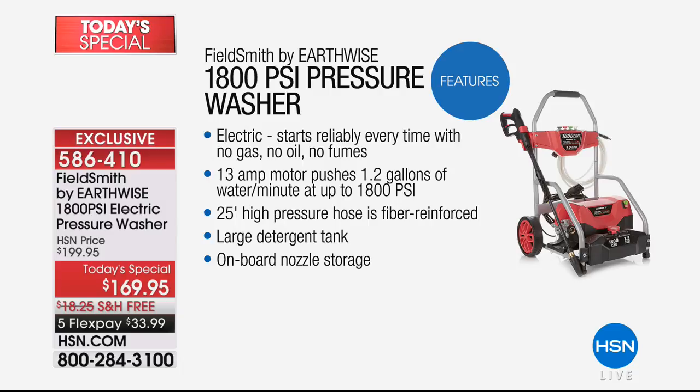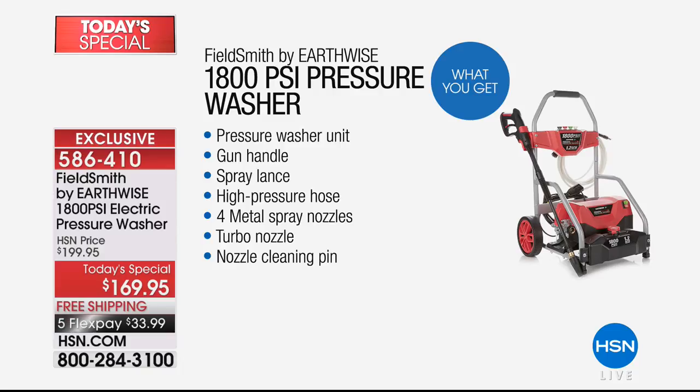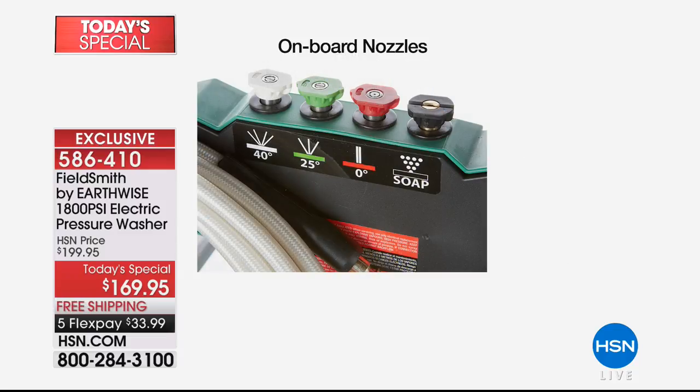This was designed exclusively for you — the features you've been asking for all put together at our best price of the year. Electric start so it's simple and easy to use. Super long cord, 20-foot high-pressure hose that's fiber-reinforced so it will last. That large detergent tank — the biggest we've ever been able to give you. Several nozzles so you can go super concentrated or wider. And those great big wheels mean all-terrain style — you can take this across the grass to get right in front of your house. Everything at $169.95.